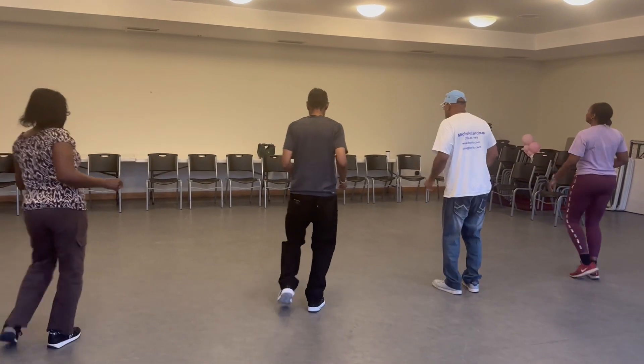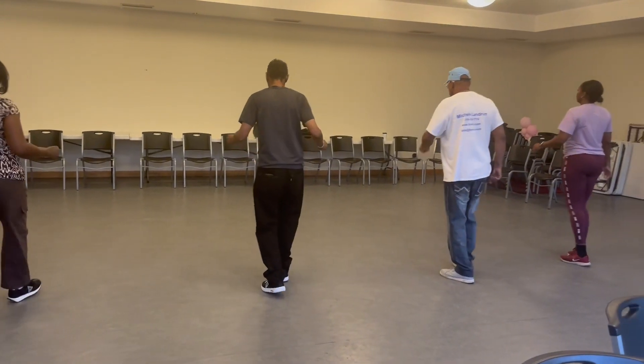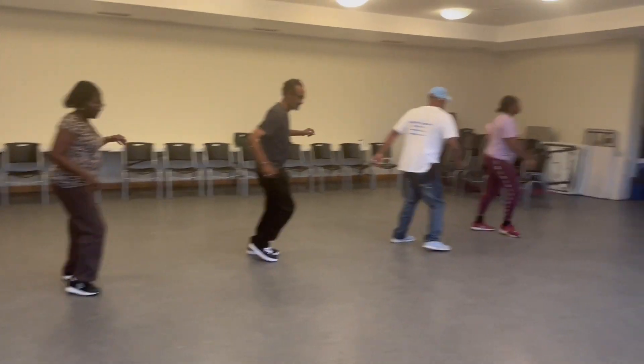Oh God, stop — my leg, cut right here. Yeah, you're gonna fall too tight.